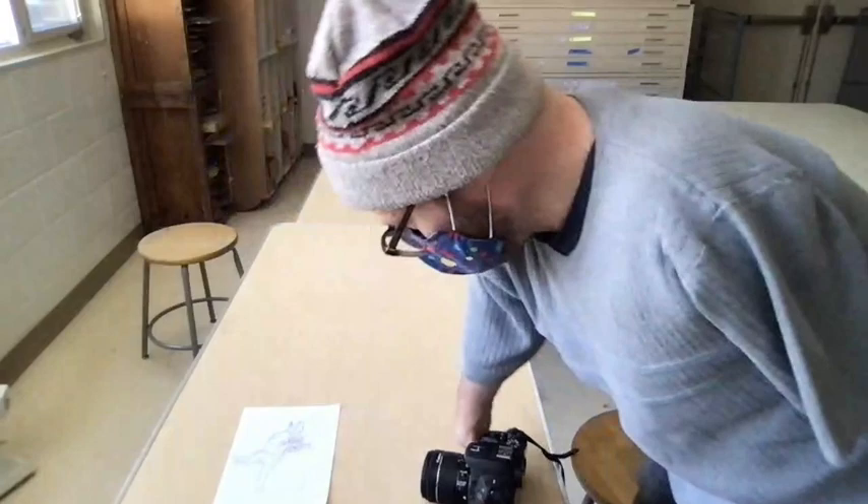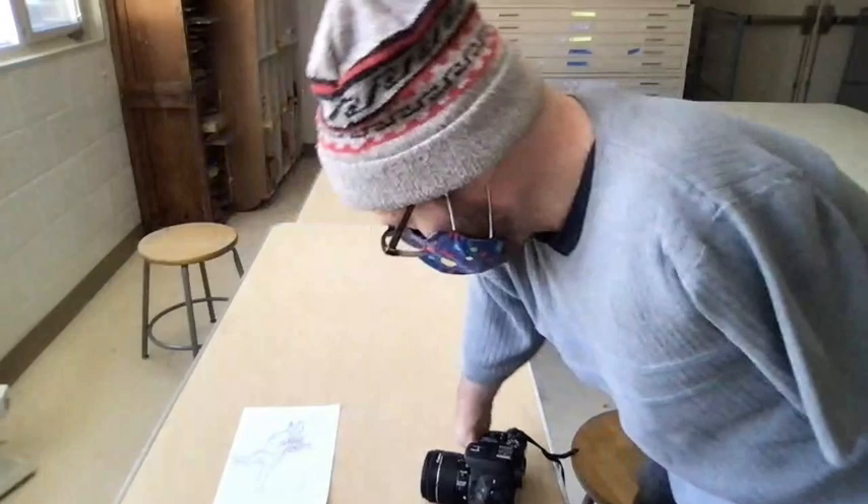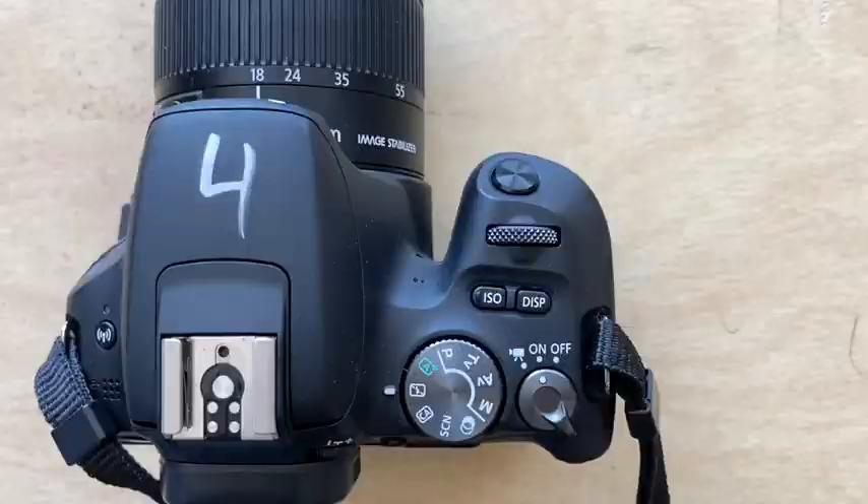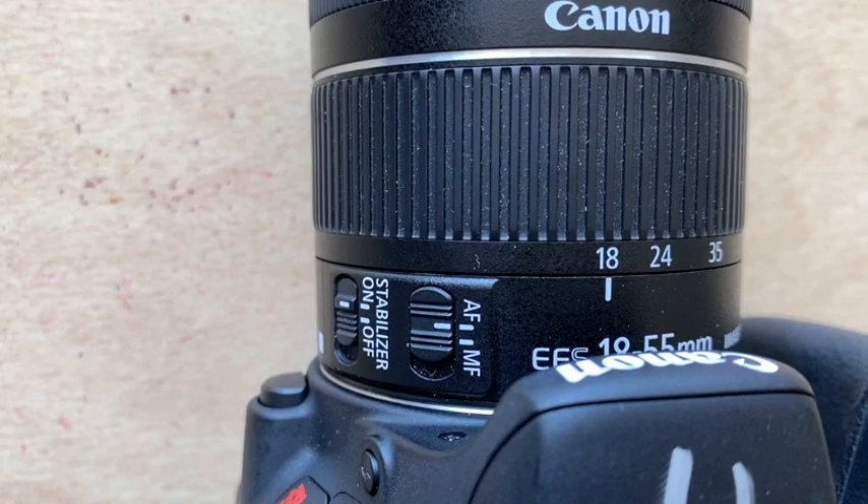Place it flat down on the table. If you're using a DSLR, you want your mode dial set to auto no flash, and you can use manual or autofocus — I'm going to use autofocus for this.